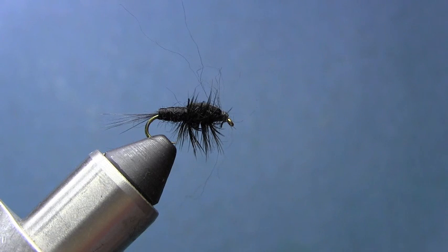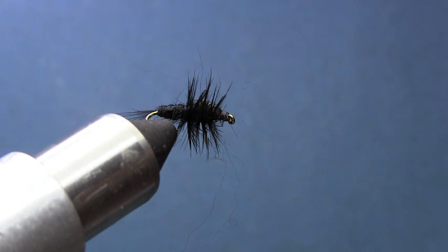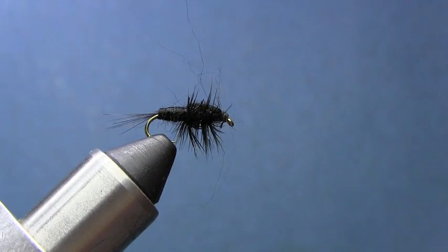There you go. If you wanted to trim some of these legs off you could - just suit yourself. I kind of like it that way. Enjoy!